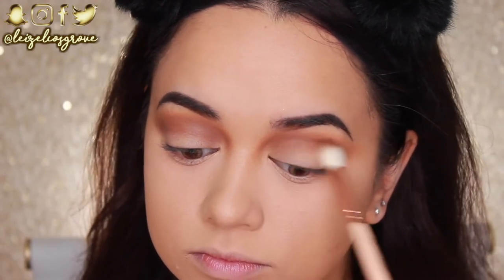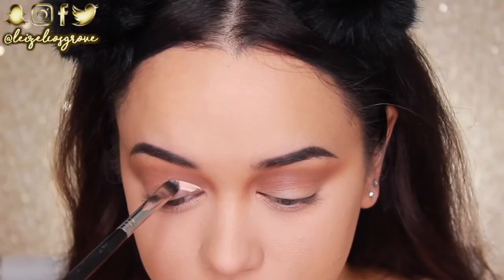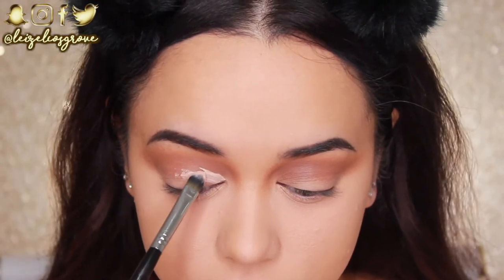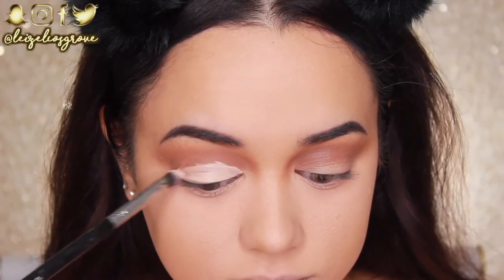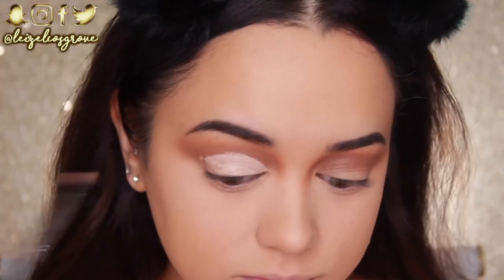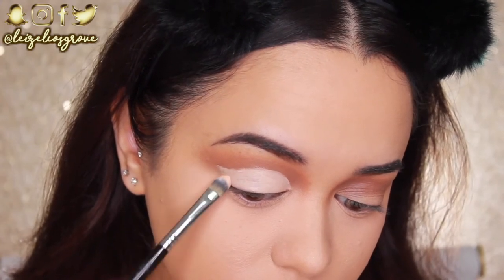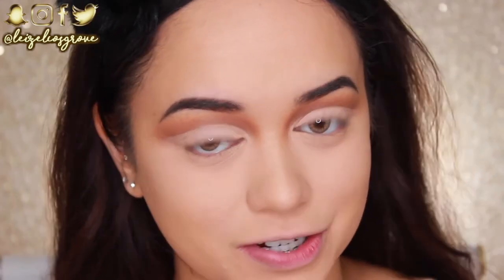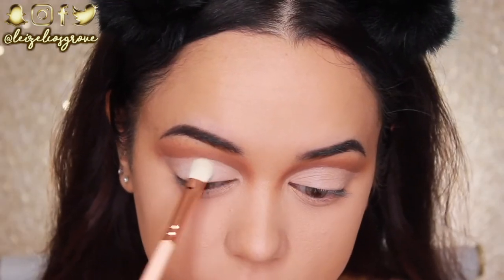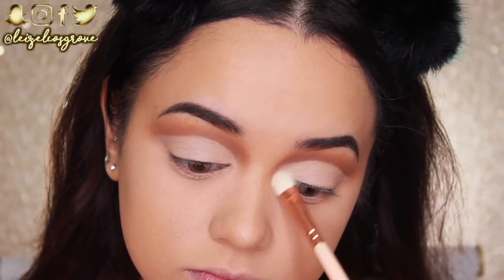Now that the crease shadows are down, I'm cutting the crease using the Tarte Shape Tape concealer and the Sigma F70 Concealer Brush. I apply the concealer to my lid, look up to see where the crease naturally folds, then use that line as a guide and fill in the rest of the lid with concealer to create the cut crease base. I then set all of that concealer with translucent powder using the Zoeva 232 Luxe Classic Shader.